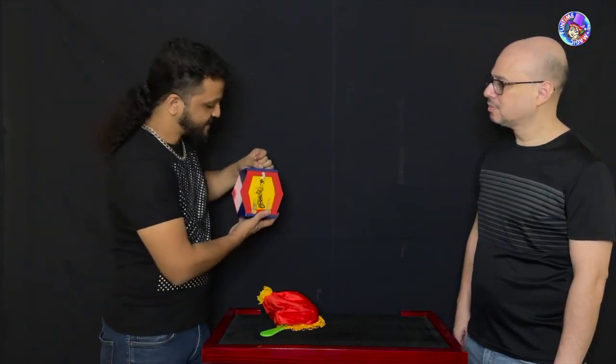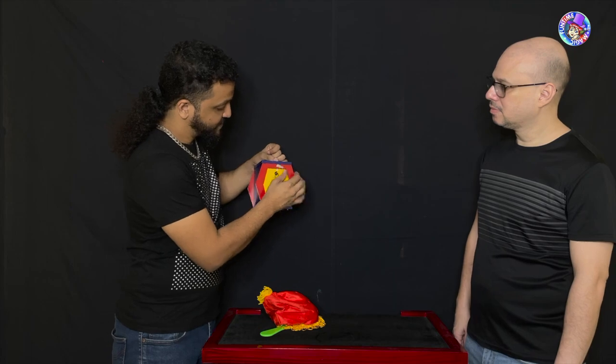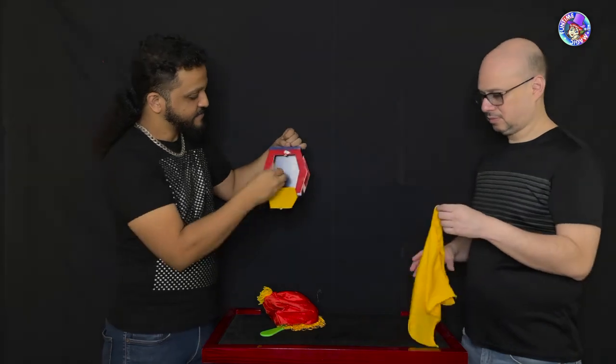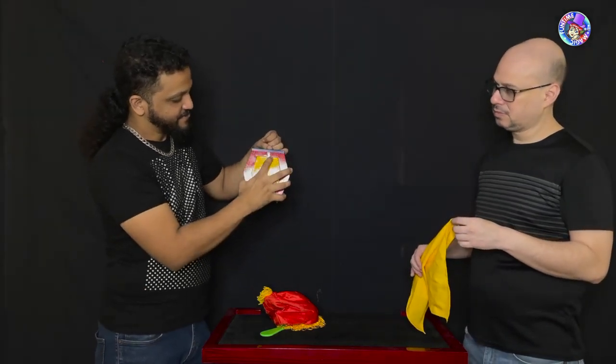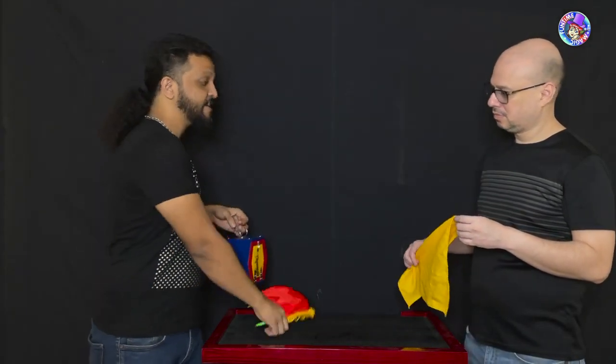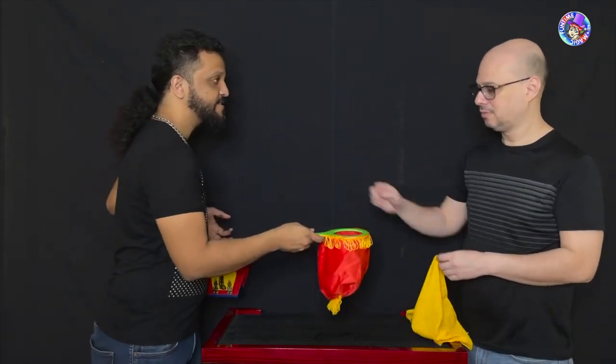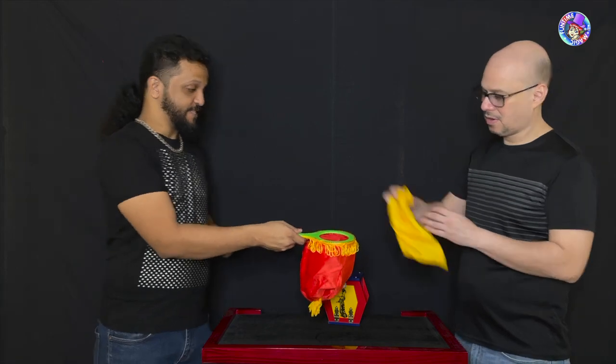See what's inside — you've got a little handkerchief. Pull that out and keep it right there. We also have a bag, so put your hand inside the bag and make sure there's nothing in it — nothing at all. Brilliant. Now place the handkerchief inside the bag.